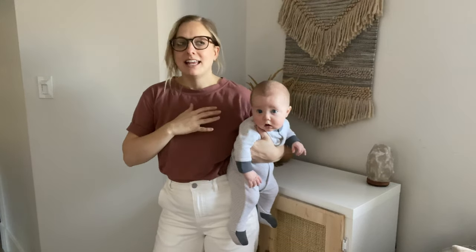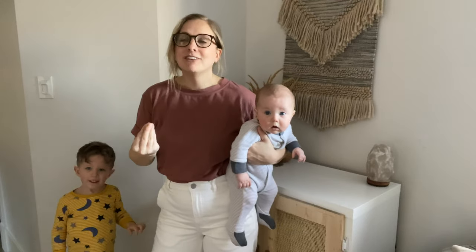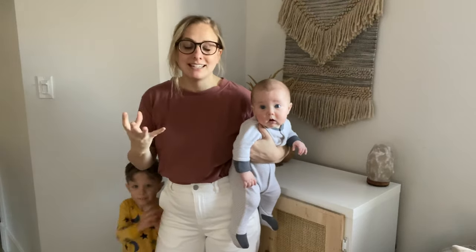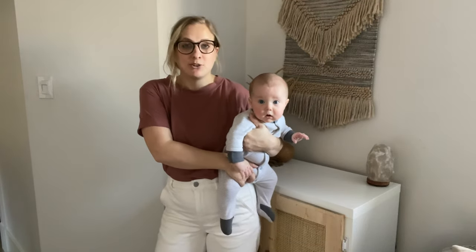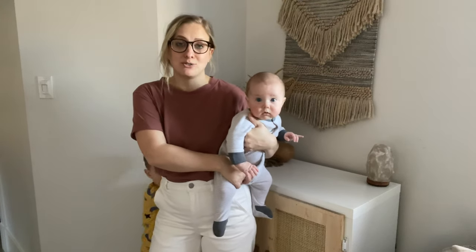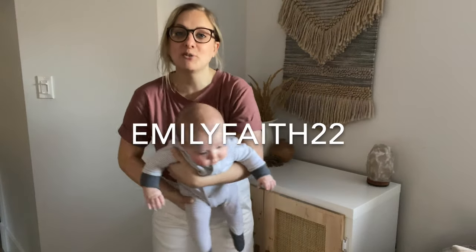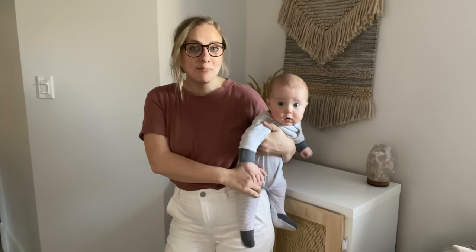This is Montessori inspired — it is the DIY peg people. It's great for open-ended play and it's very simple. It's really just painting. You guys can get these peg people off of Amazon or you can get them at Michael's. Amazon has some really great prices, especially if you're not wanting to go into stores. If you're not already, feel free to follow me on Instagram at enlyface22. Let's jump right into this fun little peg people tutorial.